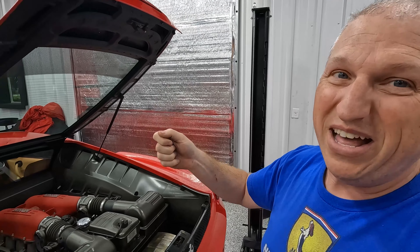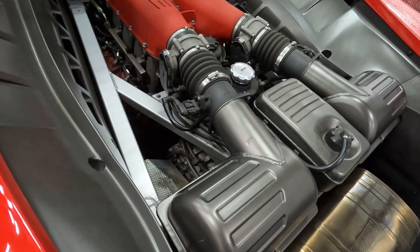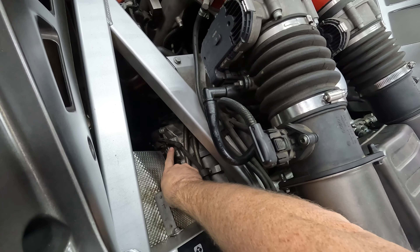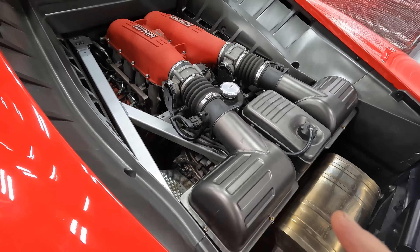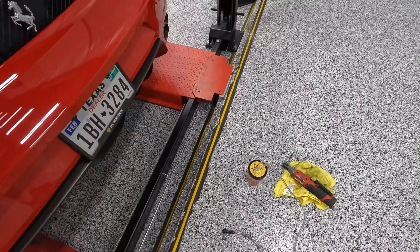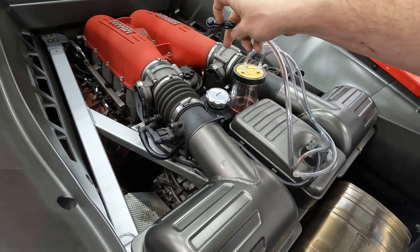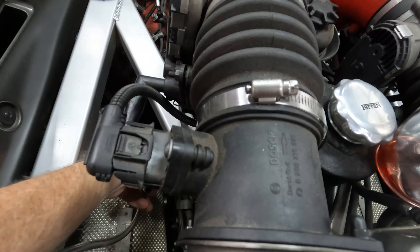The bleeder is located right there. There's a little cap you have to remove and it is a 7mm fitting. We're going to connect our little bleed line right here — let's get a bleed line going.